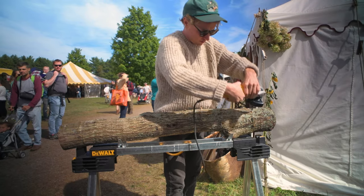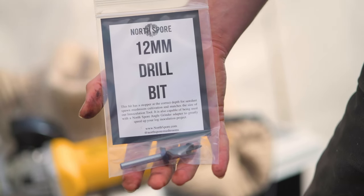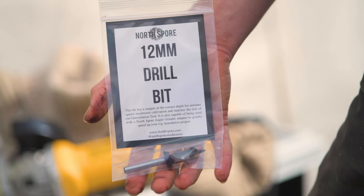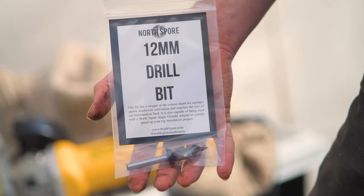Pair the angle grinder adapter with a Northspore 12mm drill bit for sawdust spawn, or an 8.5mm drill bit for plug spawn. Don't pair the angle grinder adapter with any bit that is not specifically a high speed drill bit.